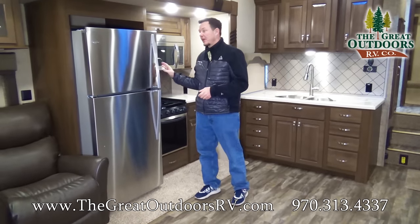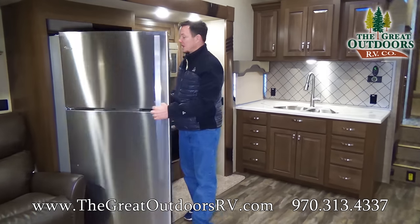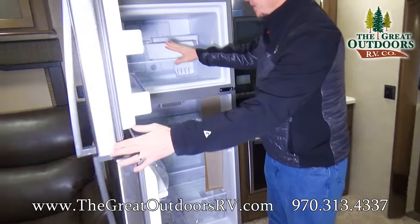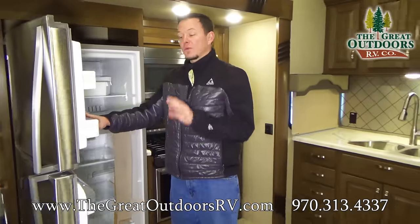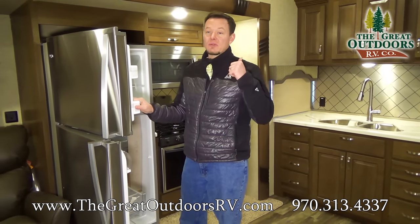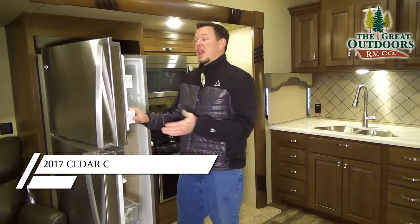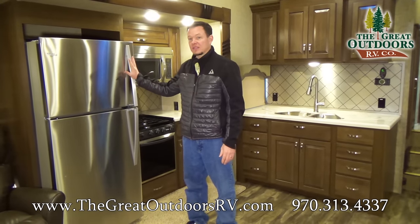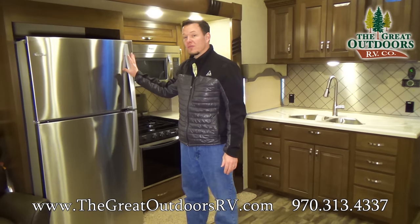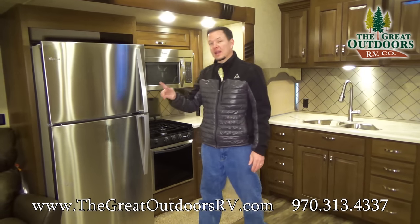Over here in the kitchen area you'll notice this is an electric refrigerator that is much bigger than your typical RV refrigerator. It has an ice maker built into it and you have twice as much room as a normal RV refrigerator. The reason they can get away with that is because there's a 1,000-watt inverter built in just for the refrigerator. That means you can run the camper off 110 and still have your fridge going, or just off the batteries — that 1,000-watt inverter will transfer the electricity from battery power over to 110. Also, if you ever have to replace the refrigerator it's about half the cost compared to an RV refrigerator that runs on gas and 110.